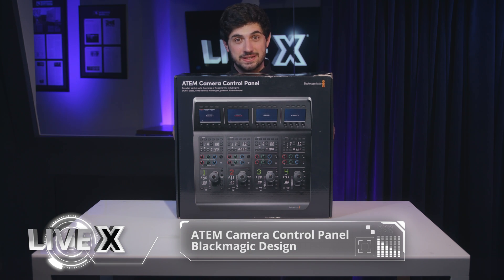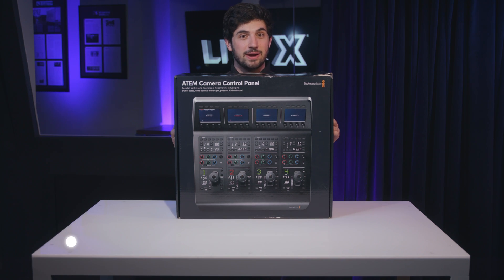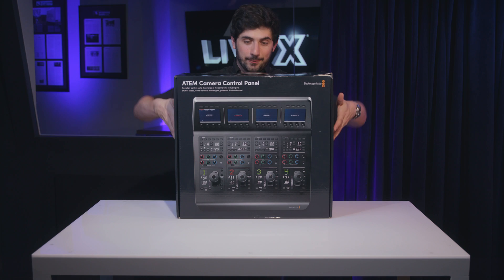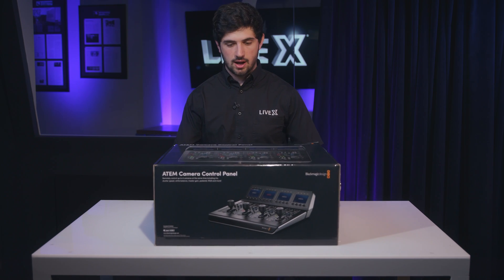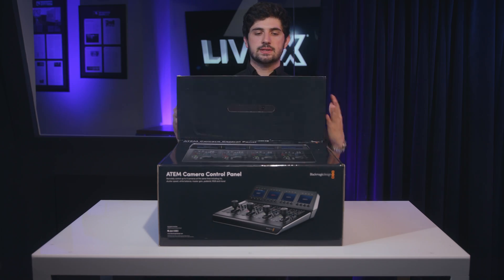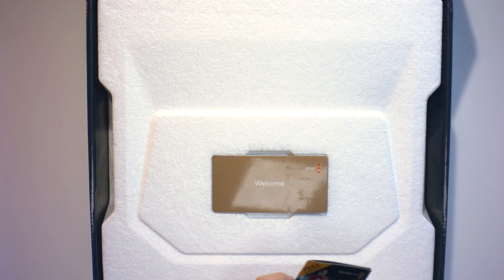Ever since they announced this, we have been super excited to get our hands on this and have a hardware solution for controlling the color on our URSAs and MicroStudios. They announced this with their fiber options, so I'm really glad that we'll be able to take this on the road and make it work in case we upgrade everything to the fiber backs.